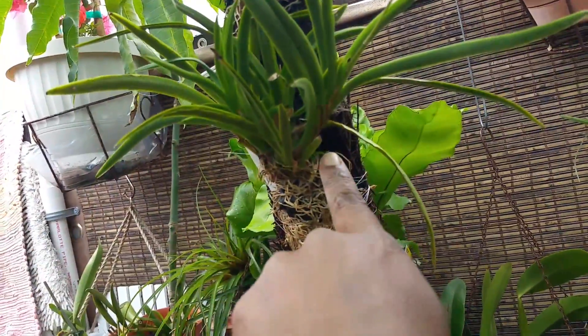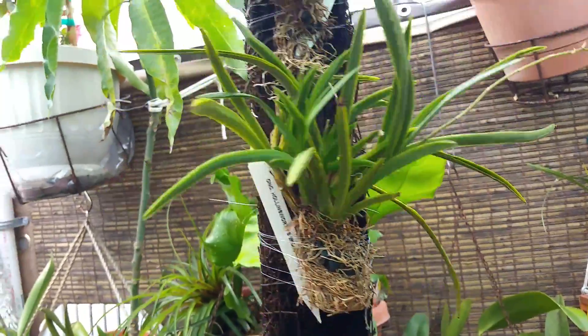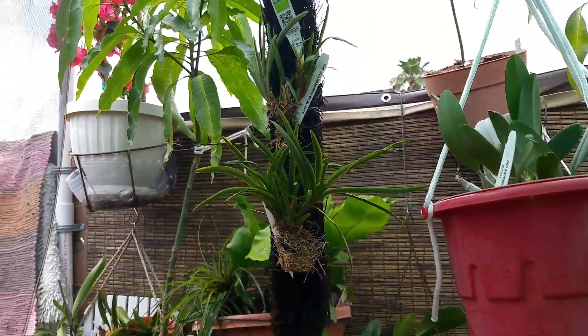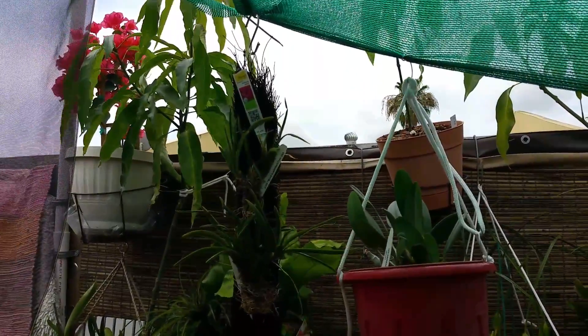They started kicking out new growth in here, so I just decided to hang you out in the garden and see how well you do. Thanks for coming by and have a great orchid growing day.